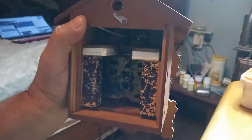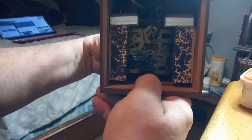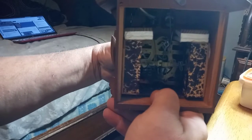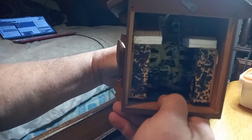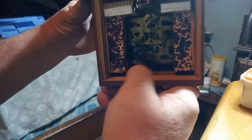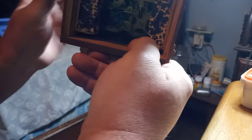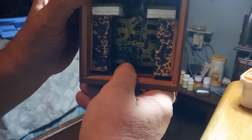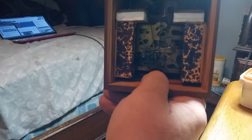I'm trying to get this thing situated so y'all can see it, so now we'll go ahead and make it cuckoo. It got stuck again for some reason. I still don't have the low note lift wire adjusted just right, so I need to adjust that some more.